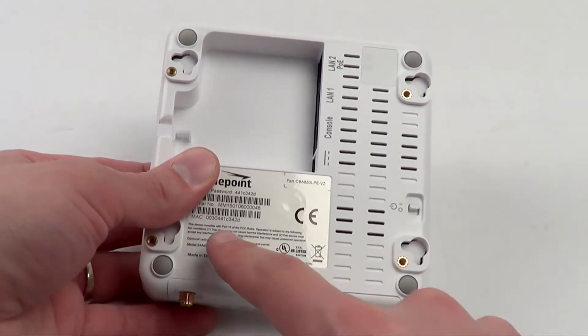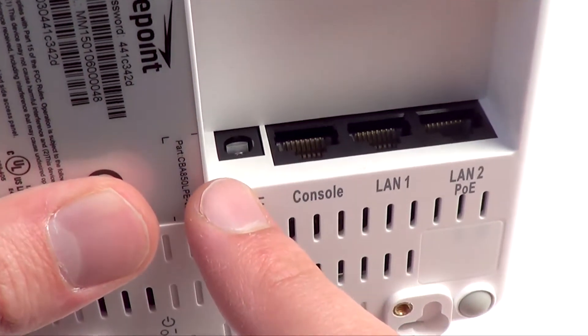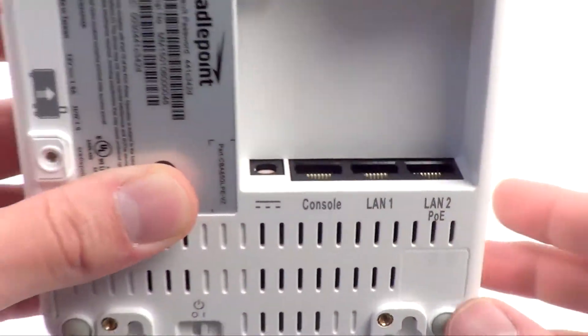The power switch is on the bottom of the unit, and there are also mounting feet and holes where you can secure this to a wall or surface. The input for the AC adapter, as well as two LAN ports and the console port for your out-of-band management, and there's also the input for PoE.